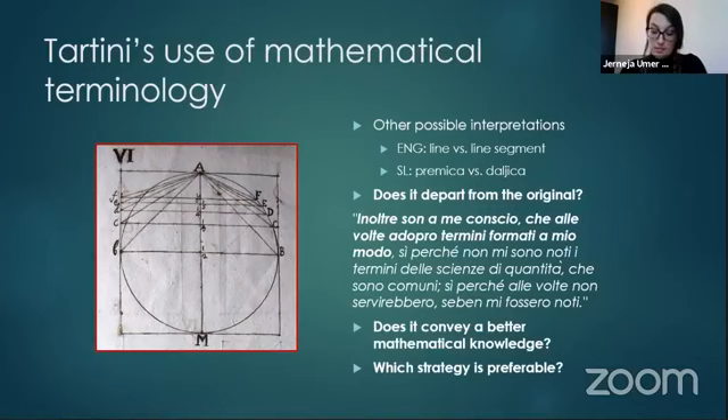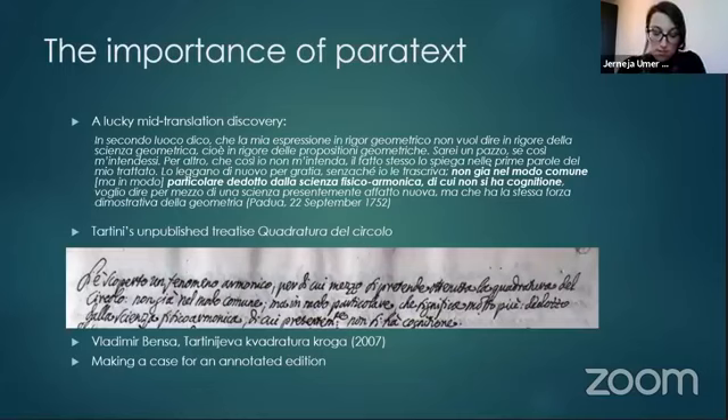Paratext — other material associated with the main text, including the author's other works, scholarly publications, and footnote annotations — is crucial for an adequate translation. In our discussions with Nate Sukljan, we kept comparing the propositions from Tartini's letters to the propositions in his Trattato di Musica secondo la Vera Scienza dell'Armonia, but could not make sense of them, since the letters contained direct quotes that could not be found in the Trattato. Luckily, while consulting a scholar in the field of historical mathematics, Professor Marco Raspet, it was found that Tartini might actually be referring to an earlier unpublished work, La Quadratura del Circolo.